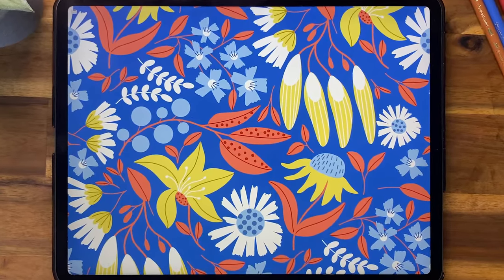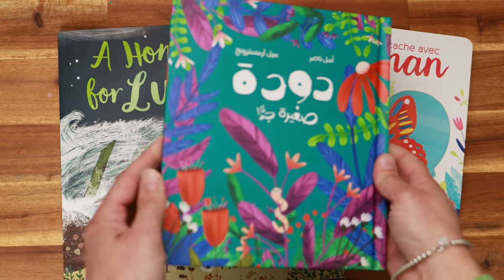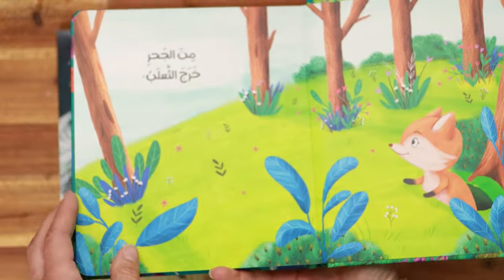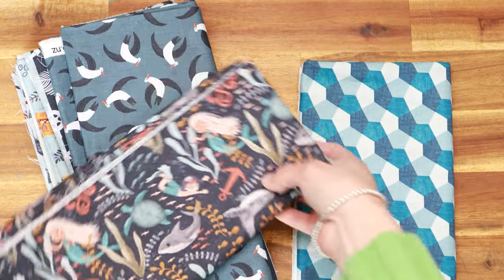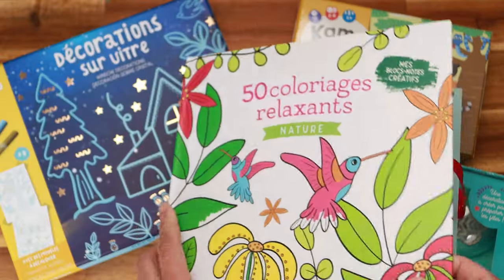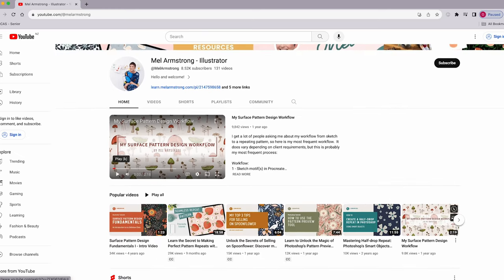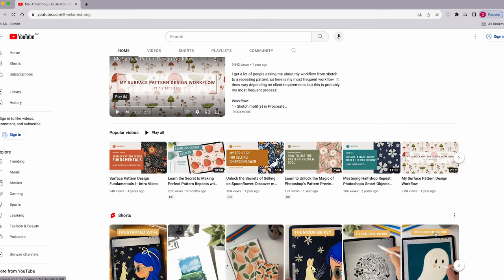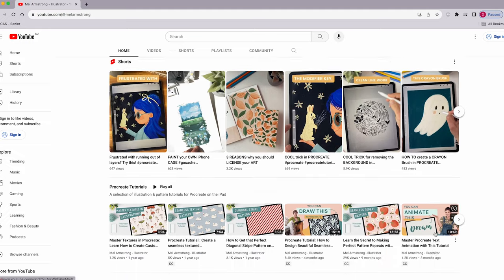Hi, I'm Mel, and for those of you that don't know me, I'm an illustrator and surface pattern designer from Wellington, New Zealand. I earn a living illustrating children's books and products as well as licensing patterns for fabric, home decor and a whole range of diverse products. On this channel I post tutorials on how to illustrate and create patterns in Procreate and Photoshop, and also how to make a living as an artist.